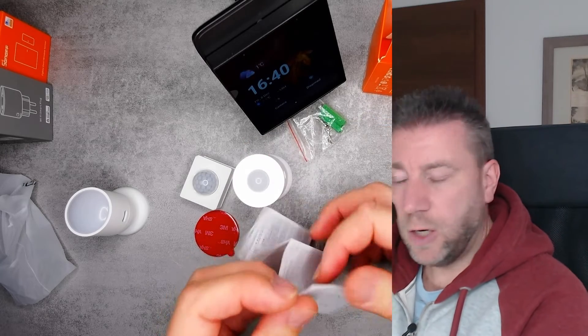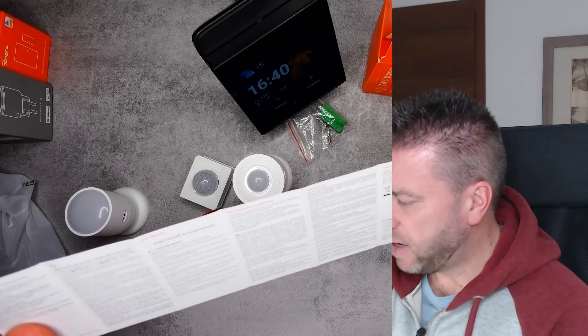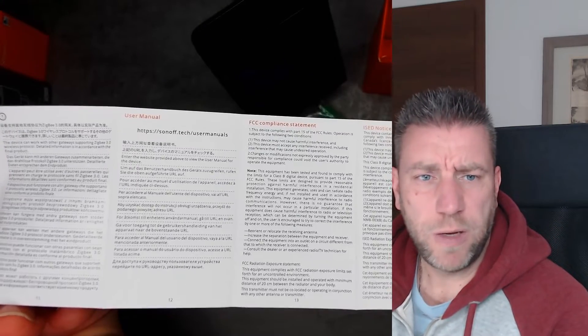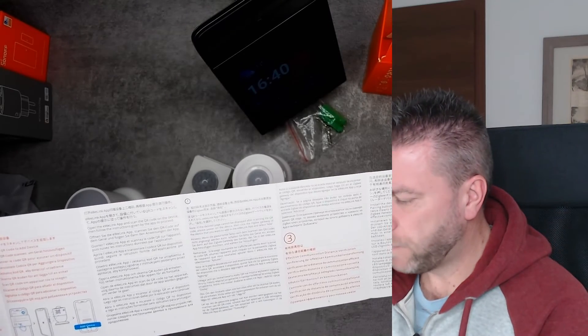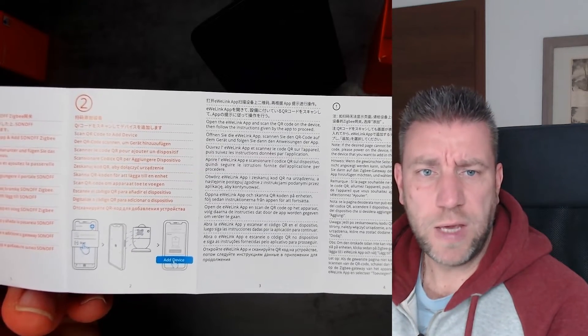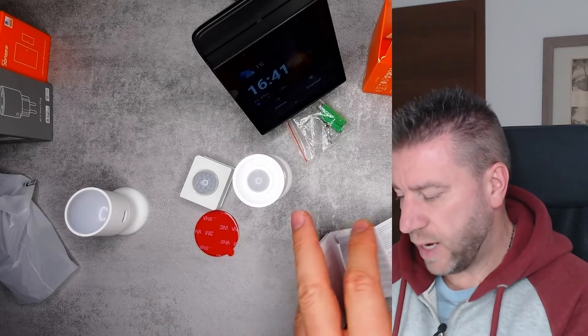I don't think we'll be seeing a lot of technical details in the documentation — it's mainly FCC compliance and a note to go to the website for the user manual. The content is in multiple languages. One of the new things is that now we can add devices using the QR code, which makes adding devices more universal — you don't have to do a different process for Zigbee versus WiFi, you just scan the QR code.